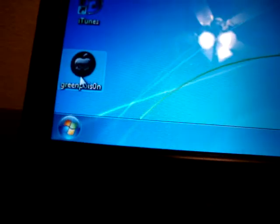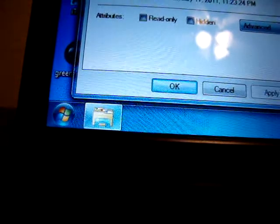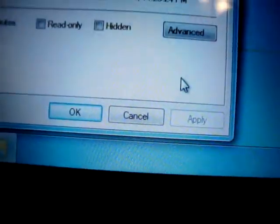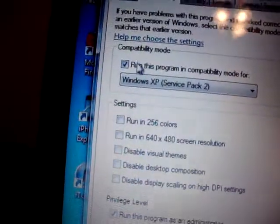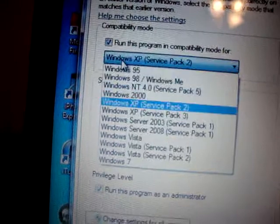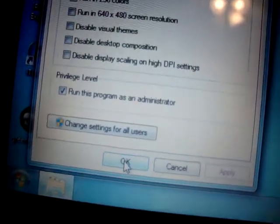If you're using Windows 7, I recommend you run it in compatibility mode for Windows XP — it will prevent future problems. It might say to click Unblock right here, just click that. It will prevent problems in the jailbreak. Run it in compatibility mode, check that and then click Windows XP Service Pack 2. Then go down and click Run as Administrator. Click Apply and then click OK.